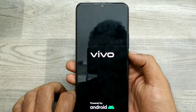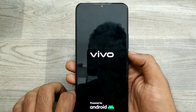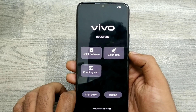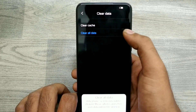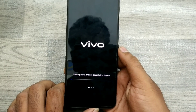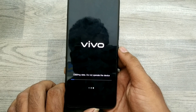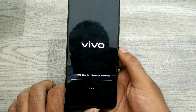Wait a few seconds — it's going into recovery mode. Click on 'Clear Data,' then 'Clear All Data,' and click OK. Your phone is now being reset; this is called a hard reset.